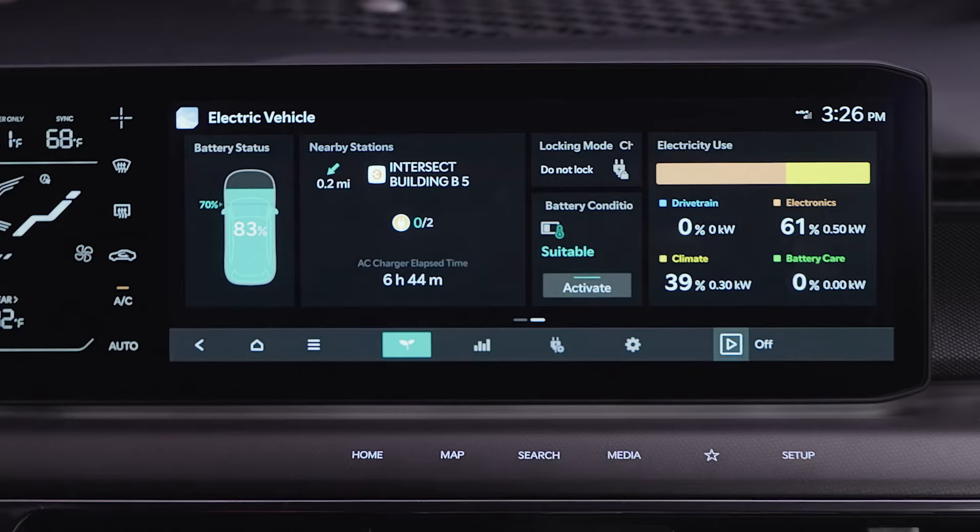Battery conditioning mode will raise the battery temperature to an adequate level in cold weather. This helps improve driving and charging performance.